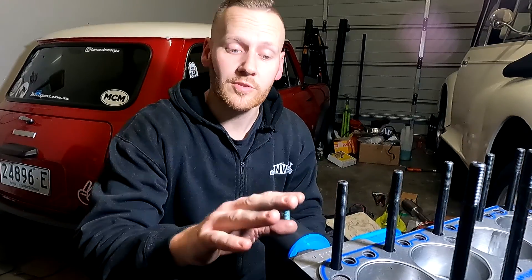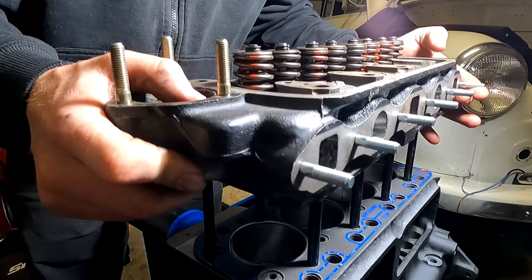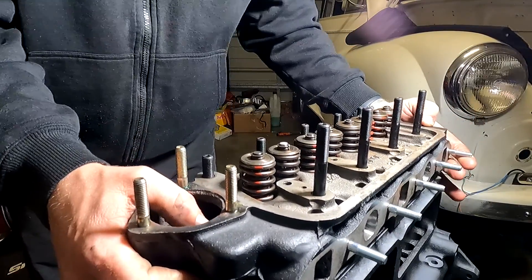Before you install the head gasket, make sure that the head and the block are nice and clean, with any debris completely removed. Next step is to grab the cylinder head, line it up nicely with all the holes, slide it on down, don't force it — just let it sit in its natural home.